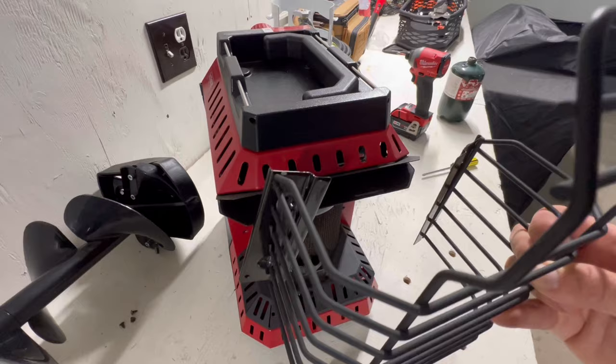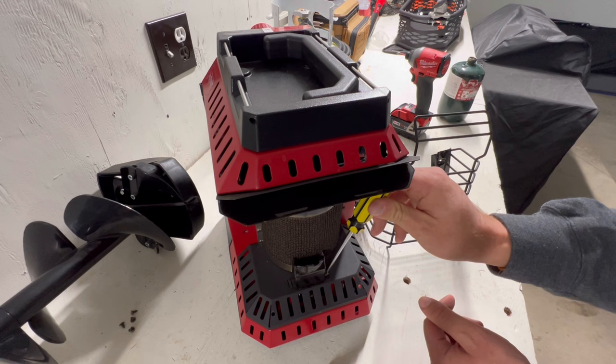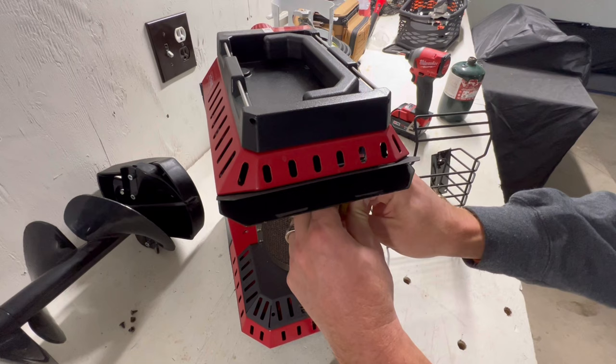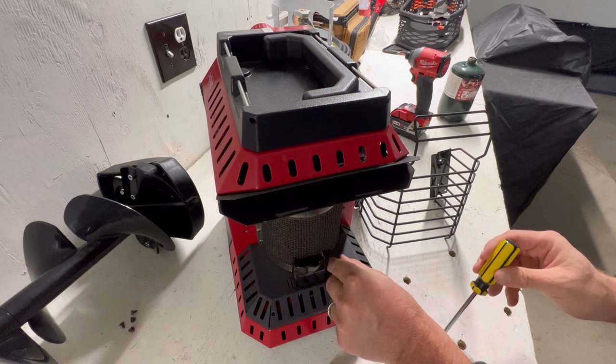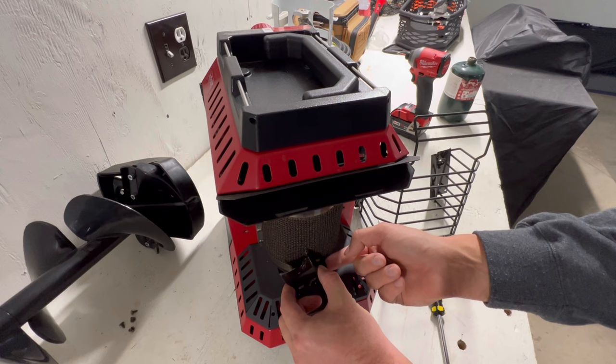Now we have to get off this little screw. So I'll use a shorter screwdriver so I can get underneath here to get that enough. Put this one right here — all this does is you just take it, tilt it up, and it pops right out.